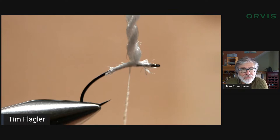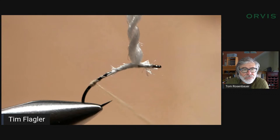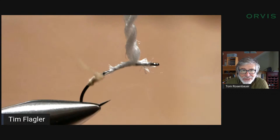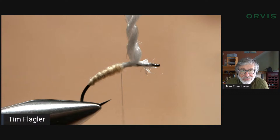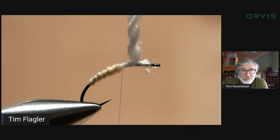I have quite a bit of real estate to cover here — I want to get way down to almost the hook barb. I'm creating a very thin body. Even with that huge dubbing noodle I barely covered the body. I'll leave it there; that's the body of the fly and I'll take care of the thorax later. Even that long dubbing noodle was just barely enough to fill in that space.